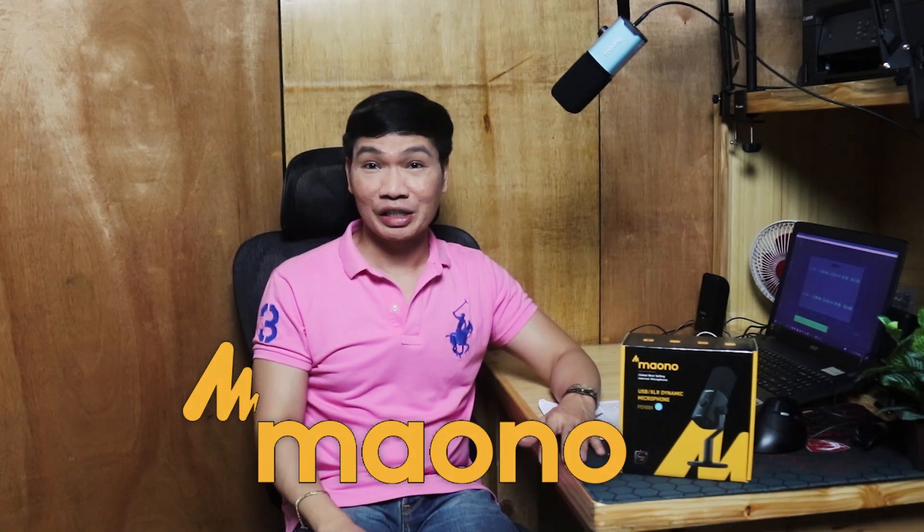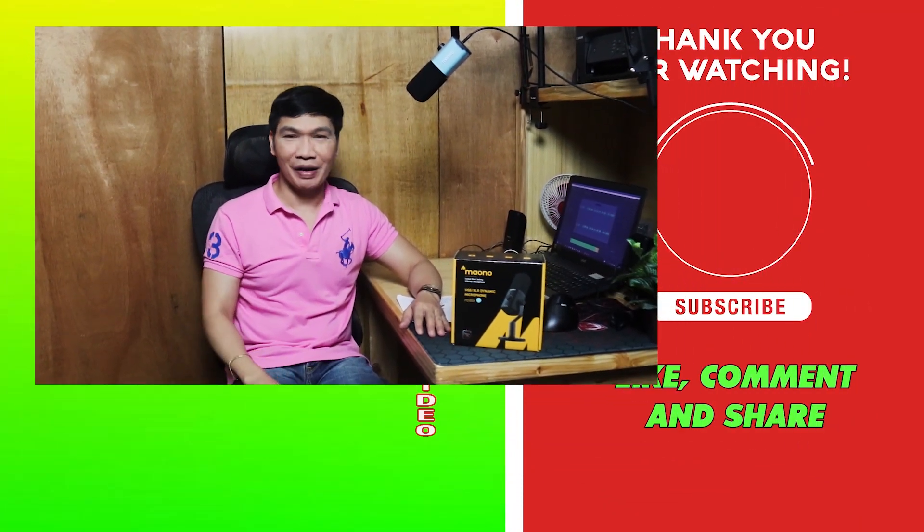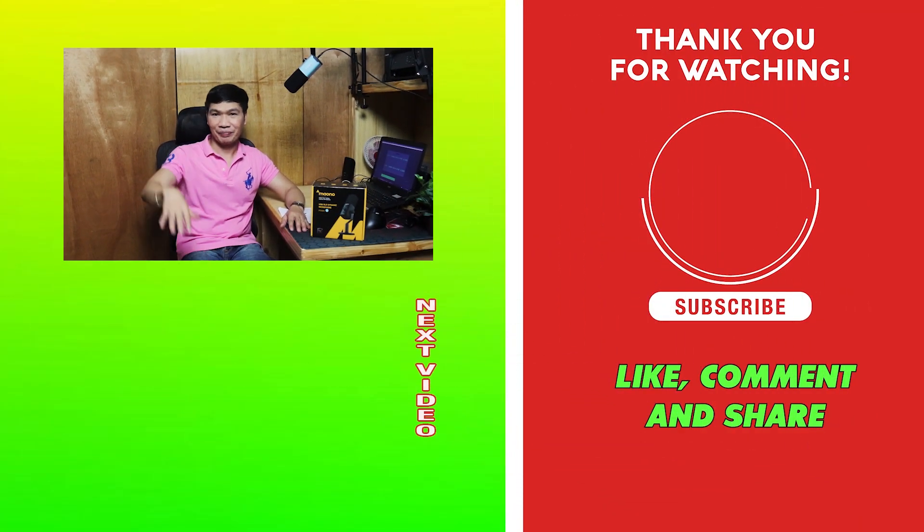I would like to thank Maono for sponsoring this video and sending me a free sample of the PD100XS — very useful sa akin to guys. I hope that you enjoyed or learned something from this video. See you next time, bye!